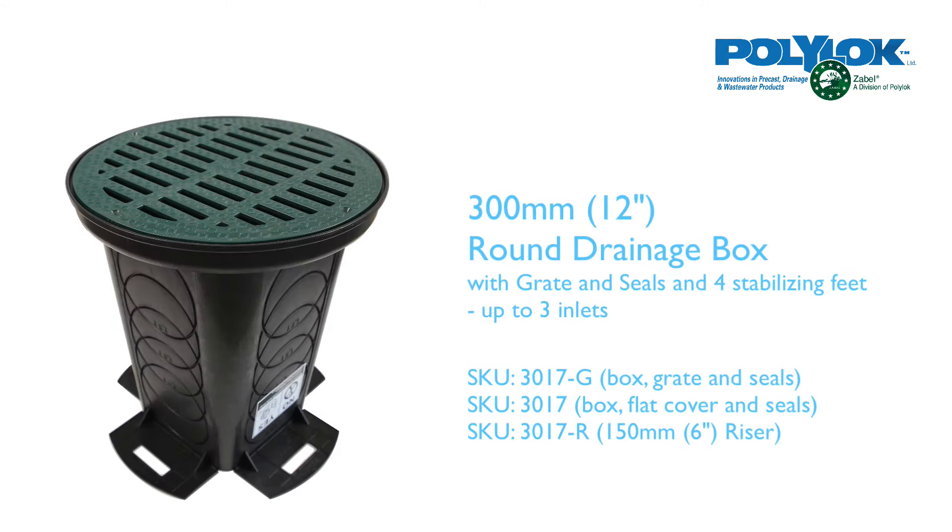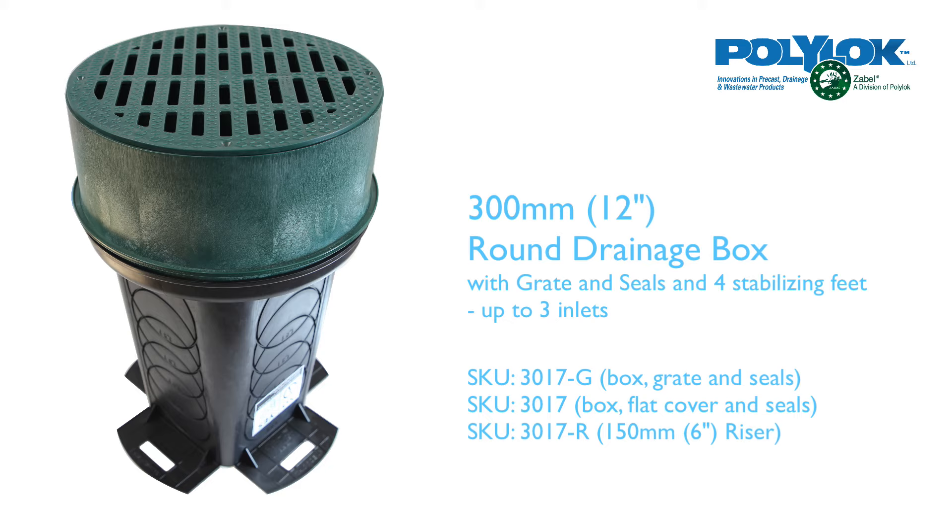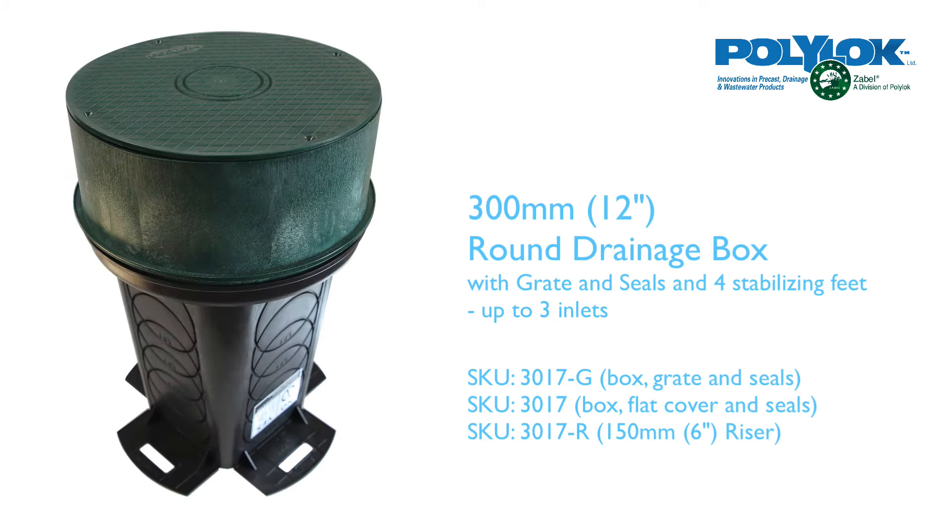The next size up is the 300mm round drainage box, and it comes with up to three inlets, comes with grate and seals, and four stabilising feet.